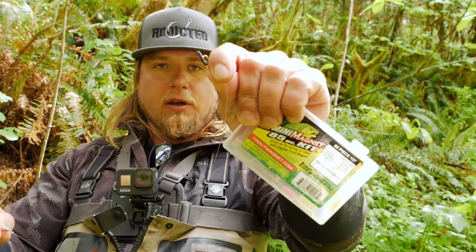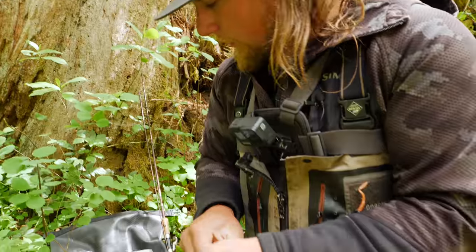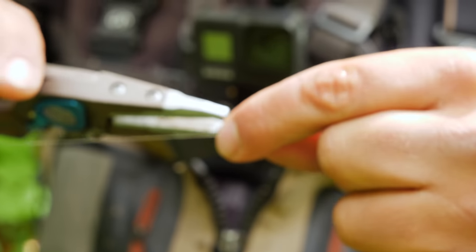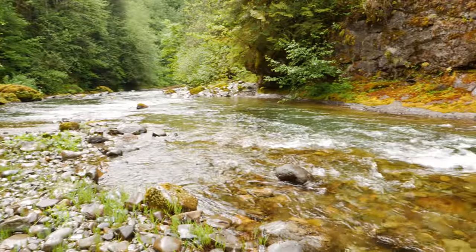So here's the full setup: ultralight rod, 20 pound test braid, fluorocarbon bumper, the Addicted inline fixed float, the barrel swivel, and the trout magnet at the end. I'm going to add a little number eight split shot right above the swivel. With the fast water in this creek today, without that extra weight we won't get down to where the fish are. Pinch that down and now we're in the strike zone. Let's step into the creek.